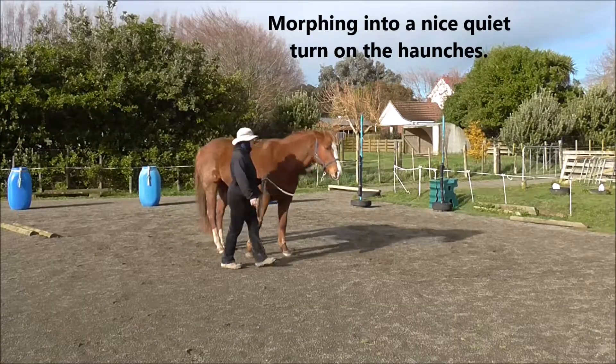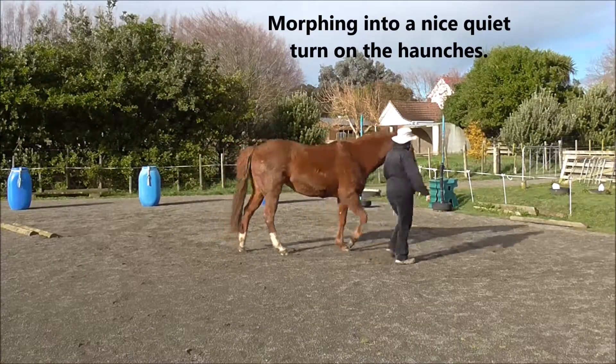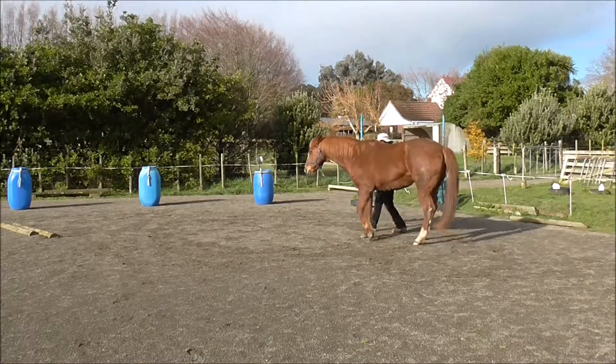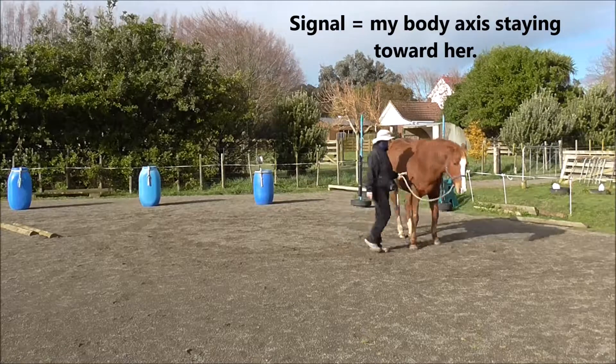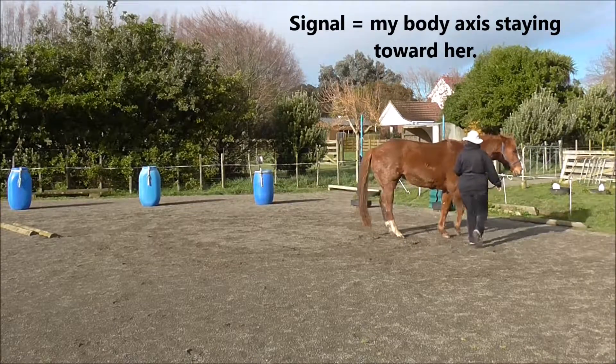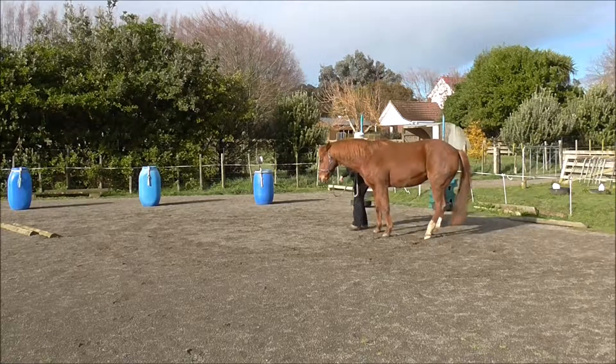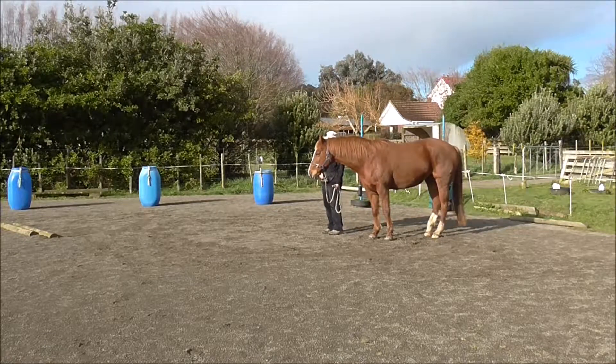And we can morph it into a nice quiet turn on the haunches, starting first with a little counter turn circle. I'm keeping my body axis toward her, and she's doing quite a nice turn on the haunches in a relaxed manner.